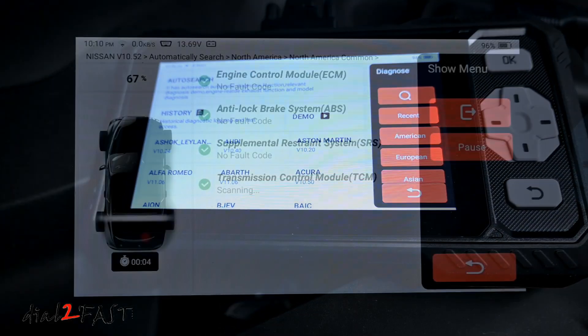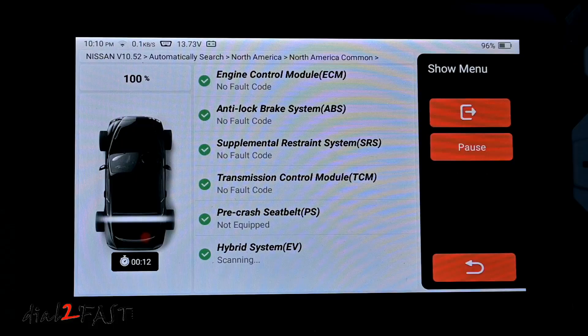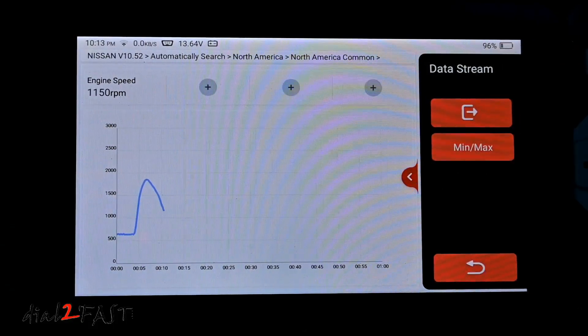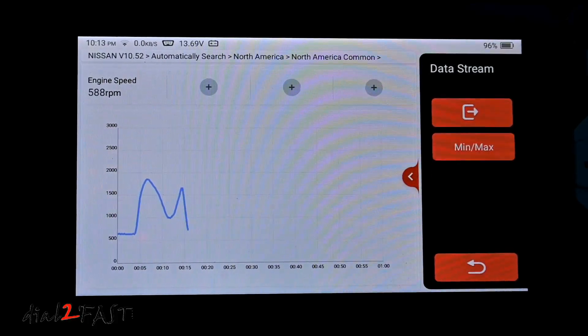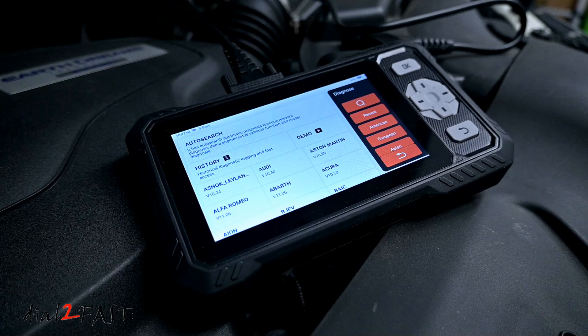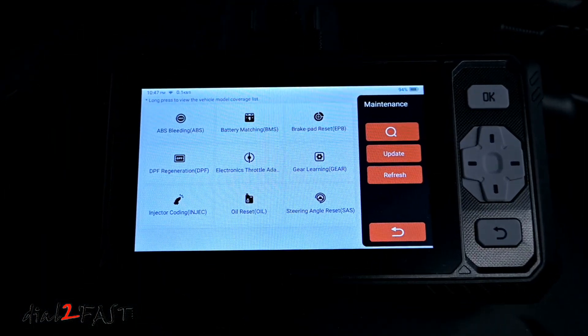This is a four-system diagnostic tool, meaning it will scan your engine, transmission, ABS, and airbag system. With these four systems, you can read fault codes, clear fault codes, look at live data, and also view freeze frame data. It also has nine reset functions, so if your vehicle has services that need to be reset after the work is complete, such as installing a new battery or resetting the maintenance minder after an oil change, this tool can do it.